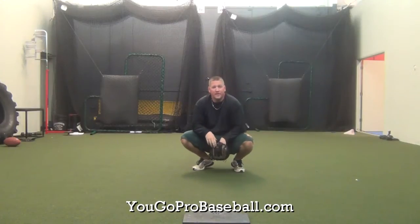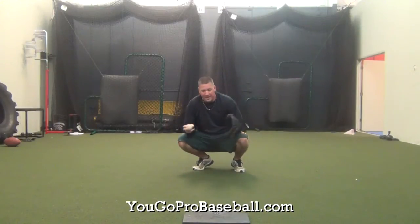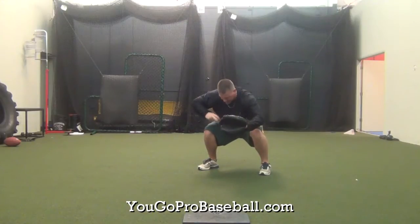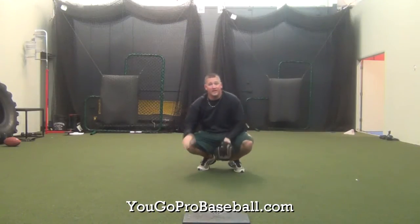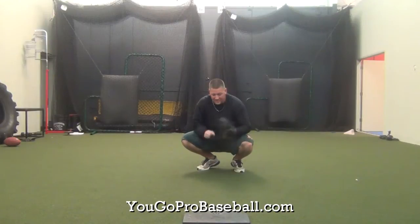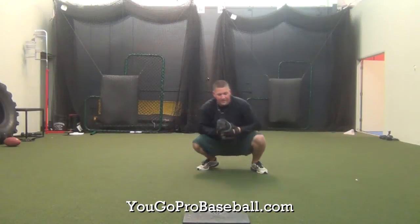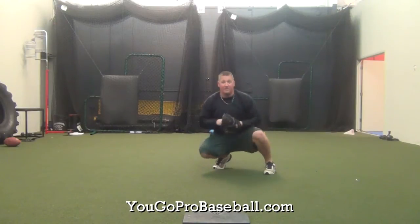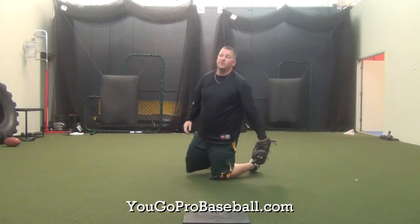Another thing is you don't want to set up too early. If you give the sign and your pitcher is standing there set and you're already in your stance, these legs start to tighten up real quick. So don't get set too early. You can set up on your location and then as the pitcher starts to come, you're giving him his sign and you're popping up getting ready to go. Don't set up too early.